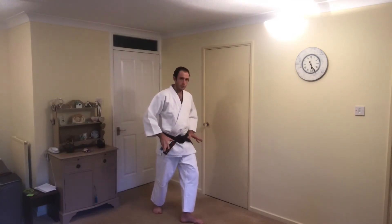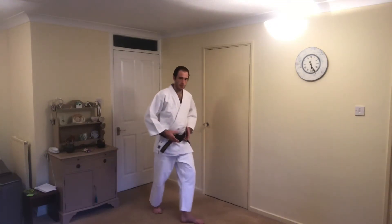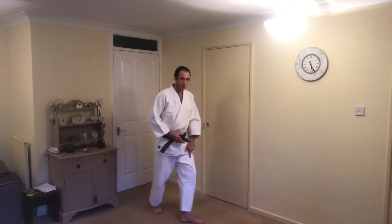Paya Sensei often mentions keeping our feet 50/50 balanced. If we are in a good Kamae and we are balanced, a good exercise is to start rocking the hip — bending through the front knee and rocking the hip backwards and forwards — so you can feel the momentum and the power coming from your hip.